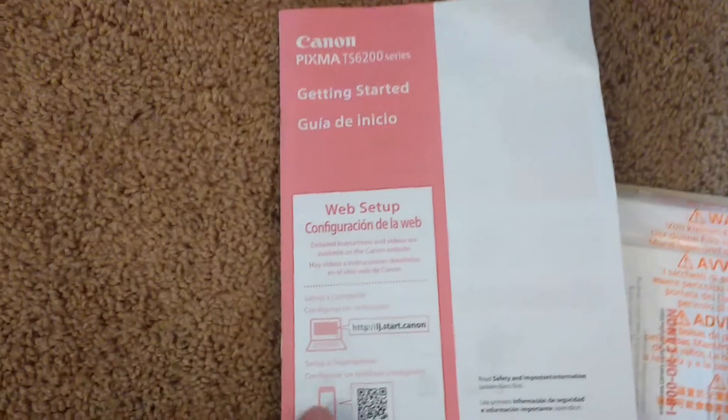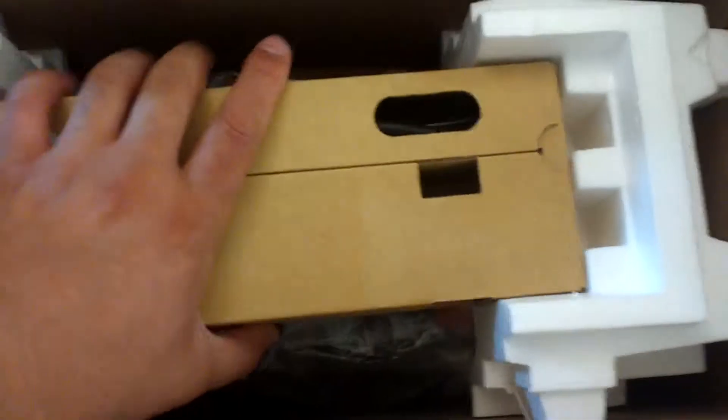What you've got here is all this fun stuff. You get this getting started guide, and you probably get a CD in here or something that no one cares about, because no one uses CDs anymore. And then you have the actual printer, which looks pretty small.